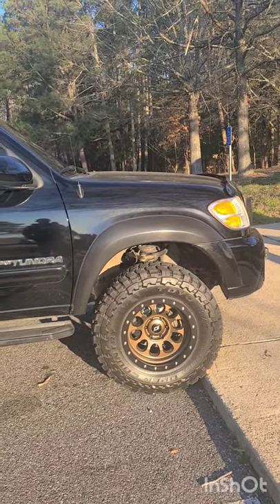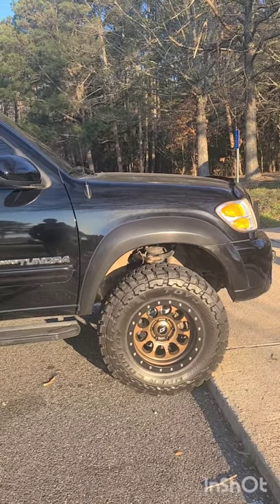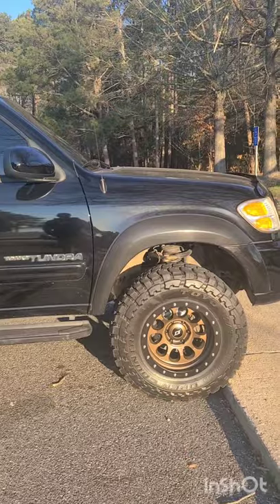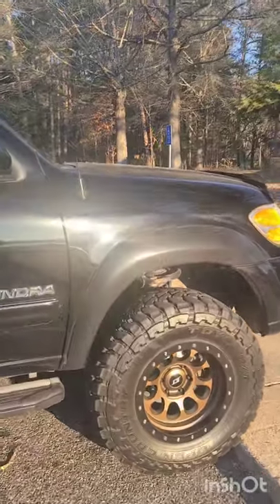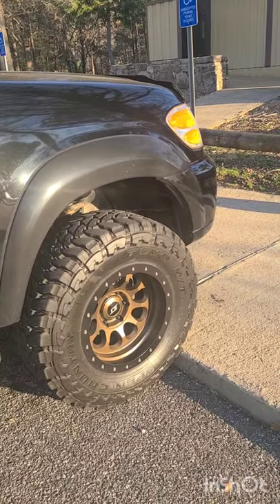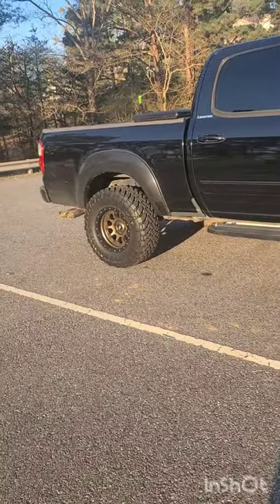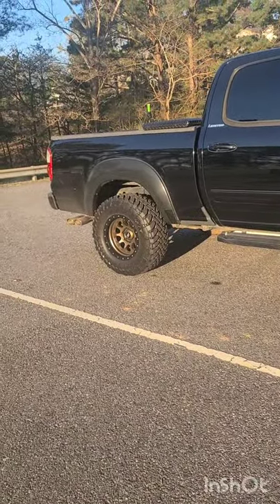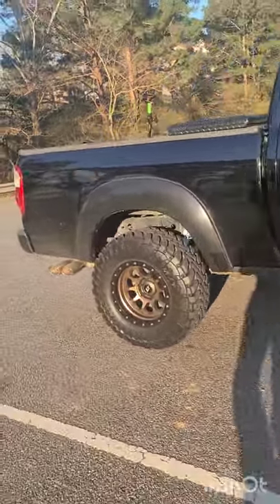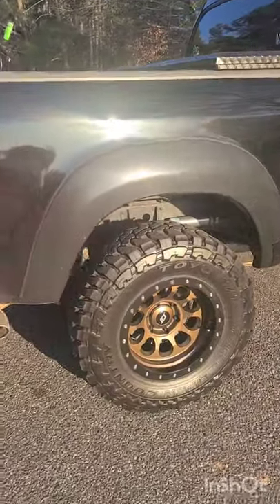They ride really smooth at highway speeds and are actually quieter than the Ridge Grapplers were. They can pull their weight in slick conditions and do pretty good on wet asphalt too — I've just been easy on the throttle. Overall I definitely liked my BFG all-terrains way better than the Nitto Ridge Grapplers, and if I had to buy another set of tires right now I would probably go back to the BFGs. No real regrets with the MTs though.